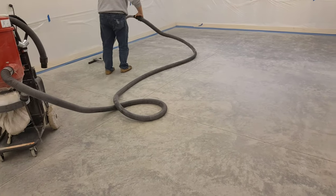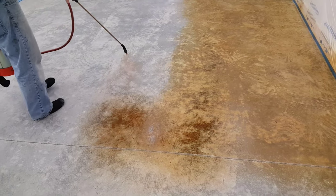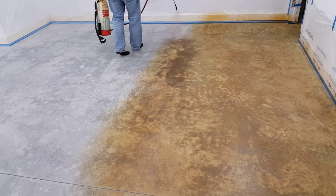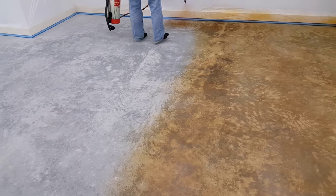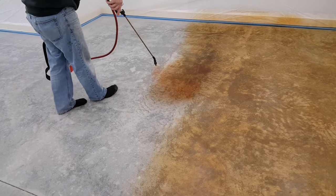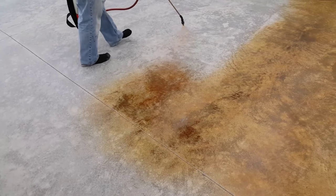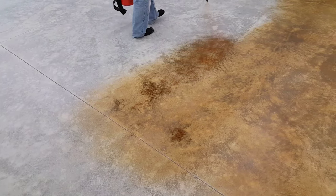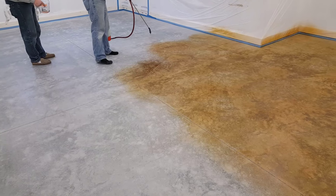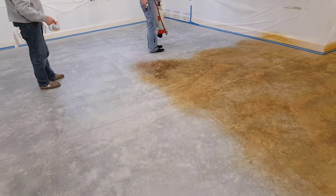We make sure we don't leave any dust behind so we can stain it, let it dry, and come right back over to seal it. We're using an acetone-based stain - essentially an acetone dye. You can get the same stain in a water-based solution that does the same thing, it just doesn't dry quite as fast. Both water-based and acetone dyes penetrate down into the concrete and then need to be sealed so they don't wear off.